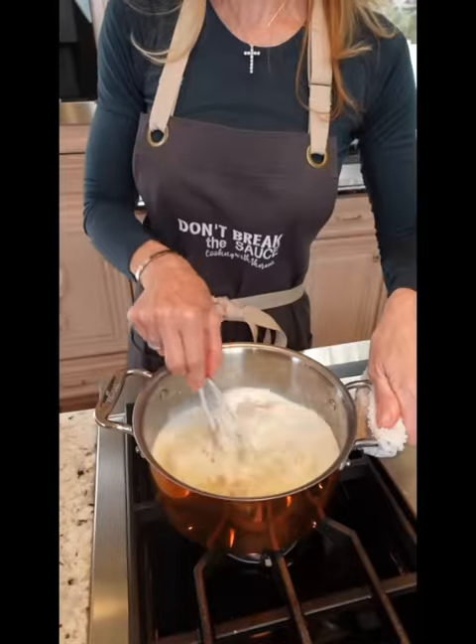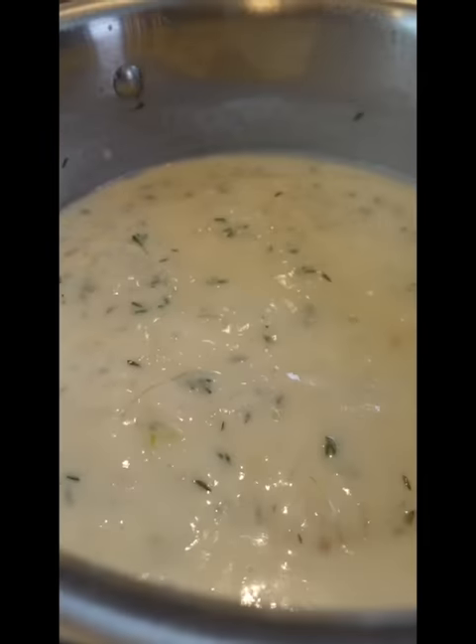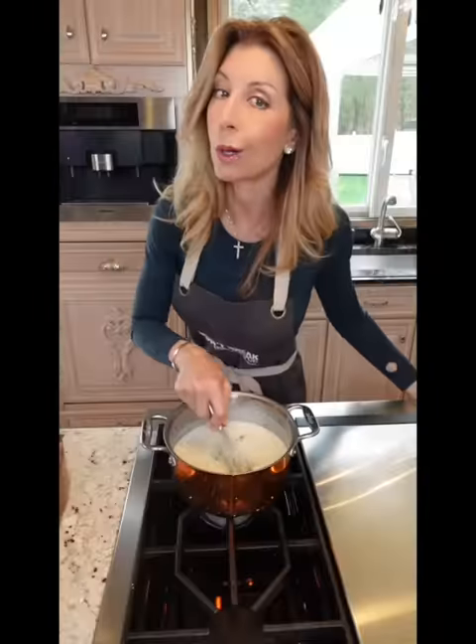Kosher salt, whisk. Two tablespoons thyme. Bring it up to a gentle bubble, reduce to a simmer. Let it cook out the raw flour flavor, 10 minutes. Don't let it stick.